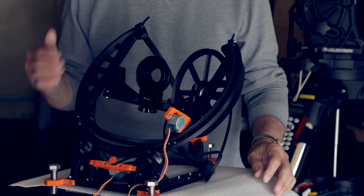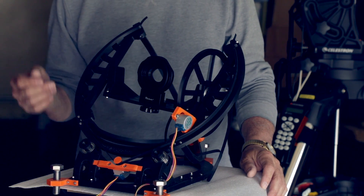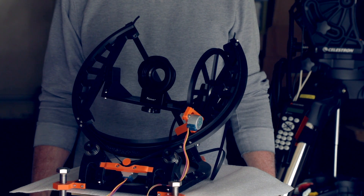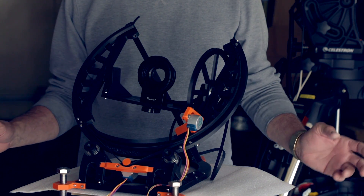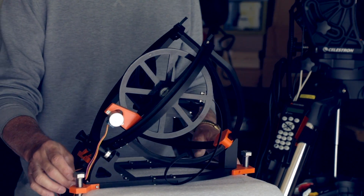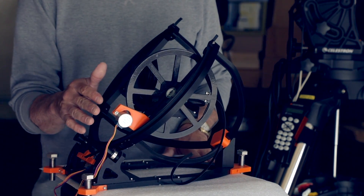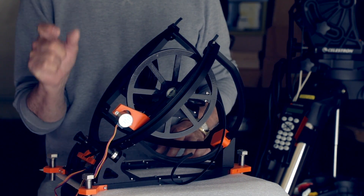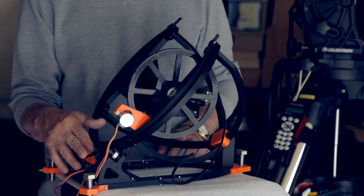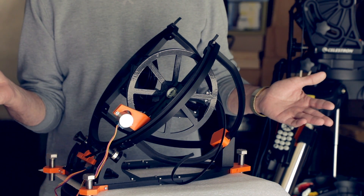Depending on how wide you are, you can track up to five minutes with this thing, which is amazing. I don't think I'd ever be taking a five-minute shot, but for some deep sky stuff you could do it. It uses an Arduino for its main controller to drive the steppers, and one of the parts I'm waiting for are the stepper motor drivers. They come from China — they're only about three-dollar parts.